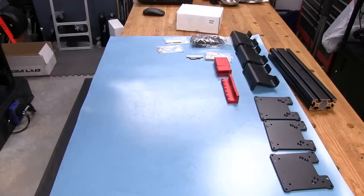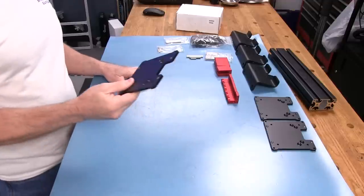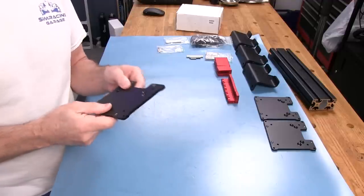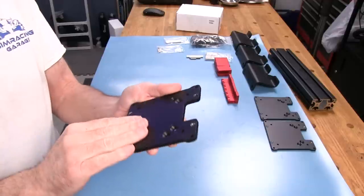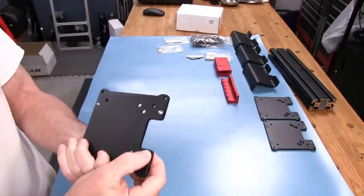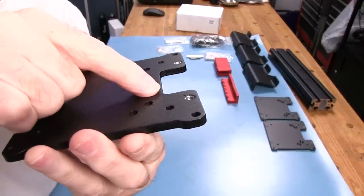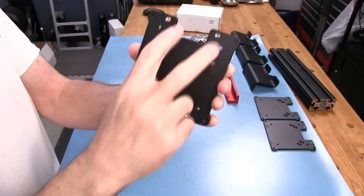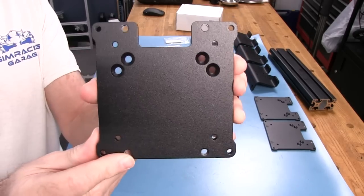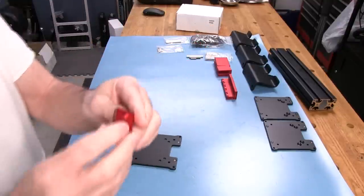Let's take a closer look at the parts in the Vario VESA monitor mount kit from Simlab. This bracket here is made of aluminum with a matte, grainy finish — I believe it's anodization, though it might be paint. You can see a little lump near one of the threaded holes, which usually gives it away. It has two threaded holes at the top, some countersunk holes, and two at the bottom.